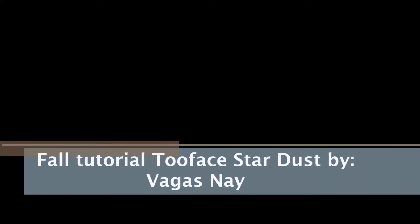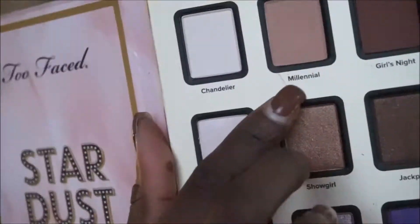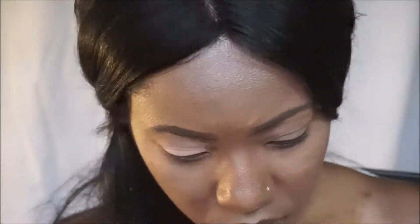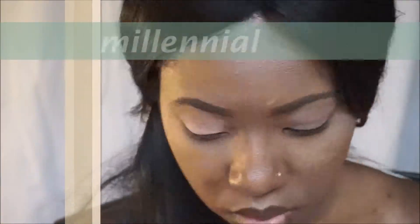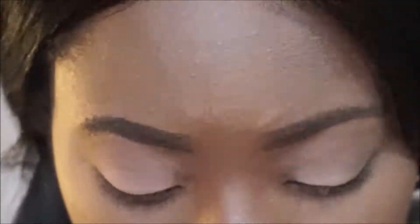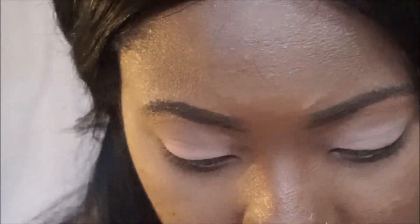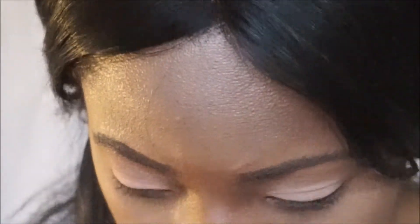Hey everyone, welcome to my channel. This is a fall tutorial on the Too Faced Stardust Eyeshadow Palette by Vegas Nanny. Today was actually my first time using this palette, so I'm just trying to figure out the colors that I like and the colors that would give me a nice fall look. I am more new to eyeshadow, so I'm dipping and dabbing, seeing what I like and what I don't like.